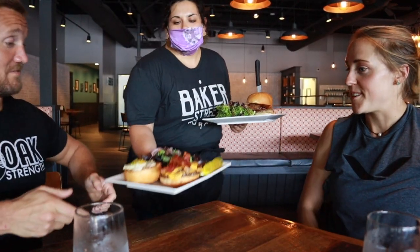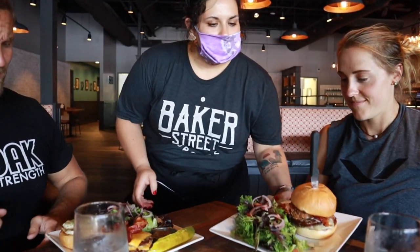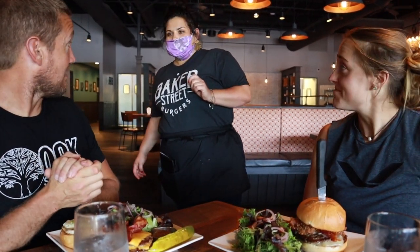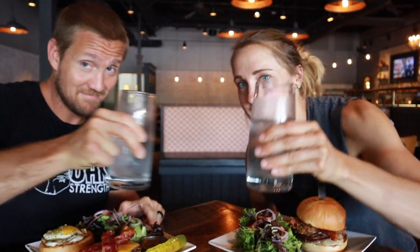Can I get a gluten-free bun? I'll do the Kansas City. I'll do your salad with a balsamic dressing. Cheers — eat local!